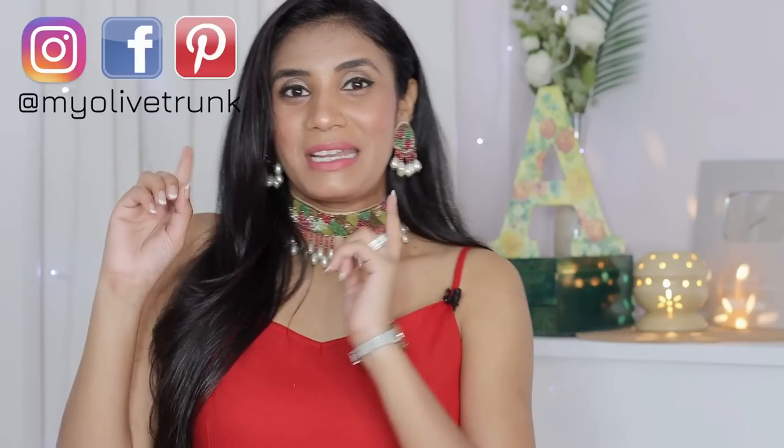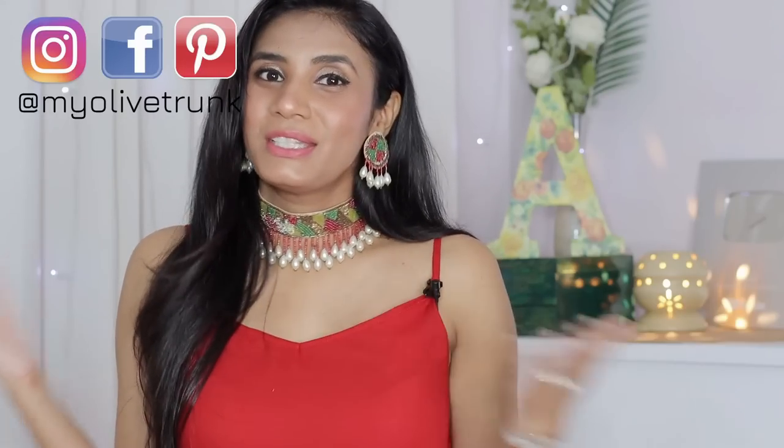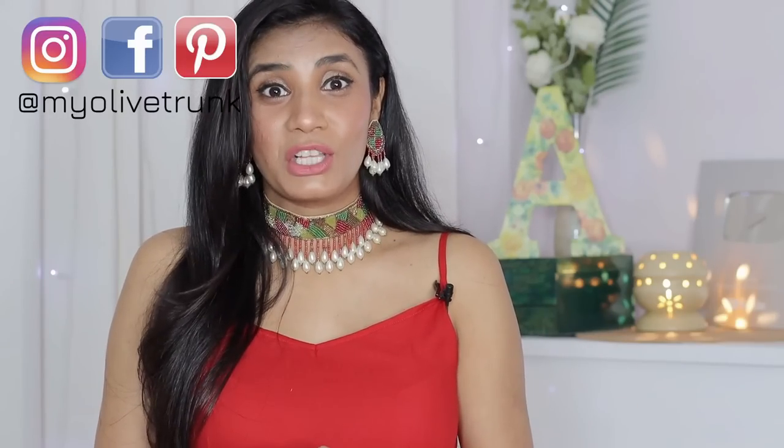Okay guys, so this was my video. Let me know in the comment section how you liked it. If you got a little help, please like this, subscribe to the channel, and share it with your friends and family. You can also join me on my Instagram — my ID is MyOliveTran. That's all for today, thank you so much for watching. I'll see you soon in the next video. Keep smiling and take care. Bye!